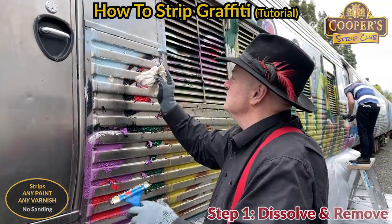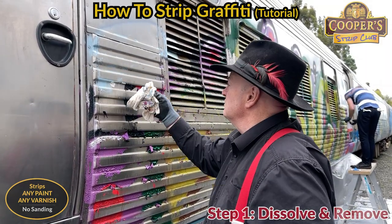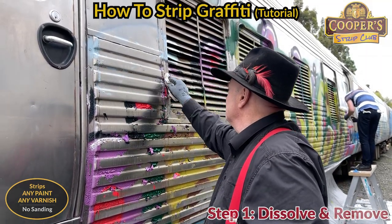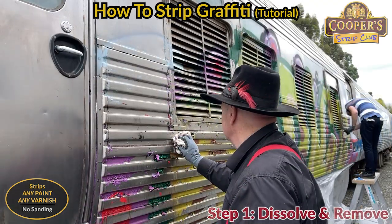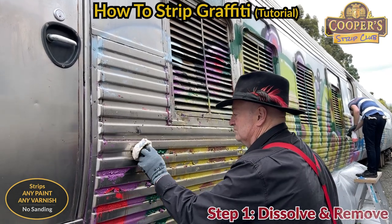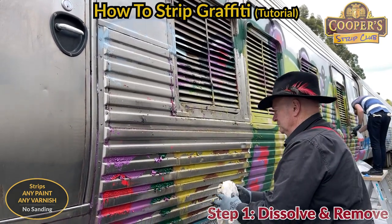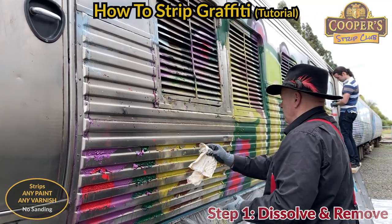Grab a rag and you can go like that. We'll go through a few rags for a minute. This is a real spray wipe one.